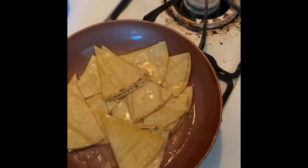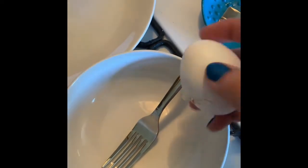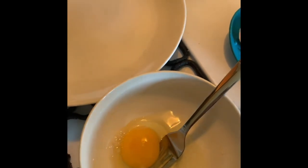Should I do one egg or two? I think I'll do one egg because I'm not trying to gain too much weight. You're gonna get an egg and crack it in a bowl.